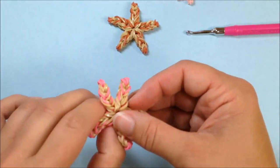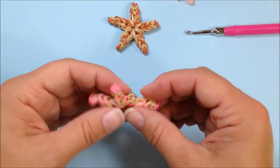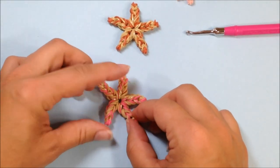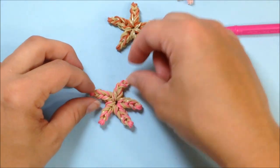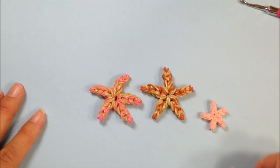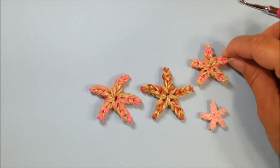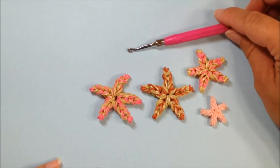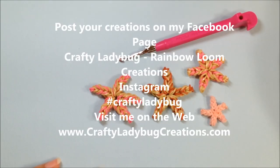And here we have got our large starfish — just hiding my dangle band. This is our large starfish for our Under the Sea collection, going along with the mini and the medium starfish. Mini, medium, and large. I hope you guys have enjoyed. Post your creations on the Craftyladybug Rainbow Loom Creations Facebook page, Instagram — hashtag me at Craftyladybug — or visit me on the web at www.CraftyladybugCreations.com. Thank you, guys. Bye-bye!